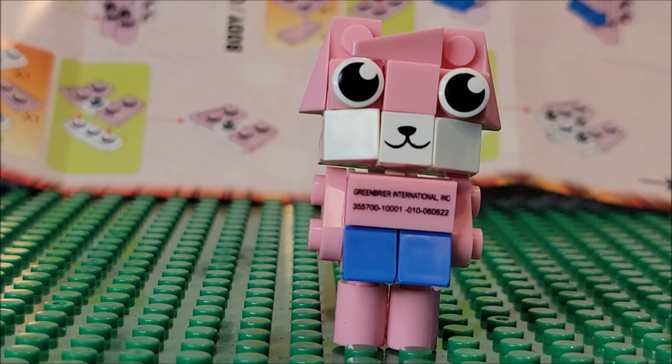I wouldn't display it mainly because of this piece right here. If you have another pink piece and can switch it out, I think that would make it more display-worthy. I'm also not a Ryan's World fan, so I don't know if this actually looks like the character — I can't really say they nailed it.